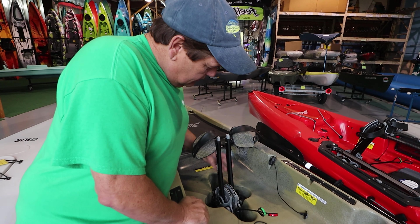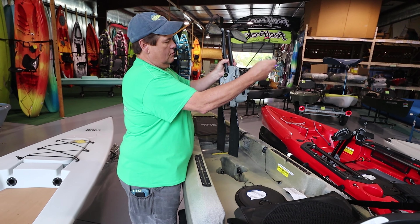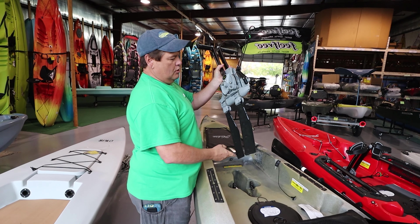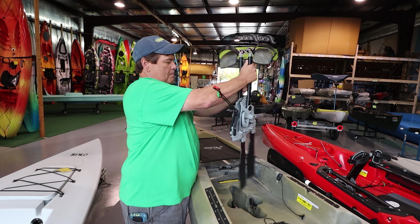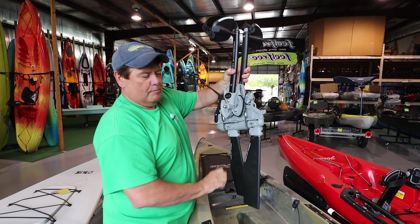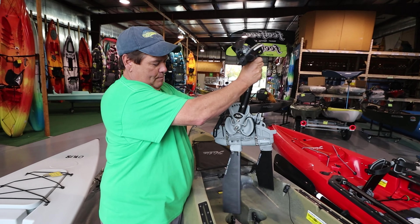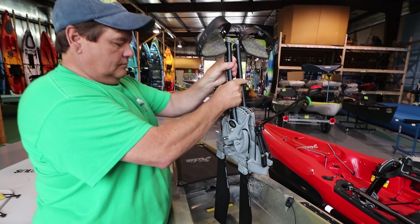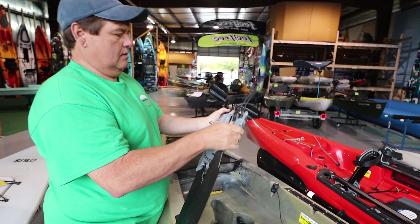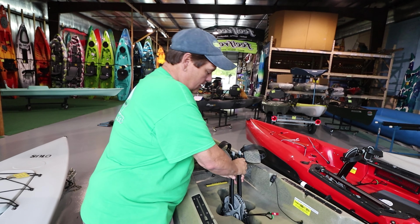This one has the Mirage Drive — it's the 180 reverse. So you have the reverse, but what's new is the new kick-up turbo fins. So you pedal along, and then you hit something and it folds up — it goes over the log and comes back down once you start going again. That drive is amazing, and it only weighs like eight pounds. Compared to the other propel style, it is much lighter — super light.